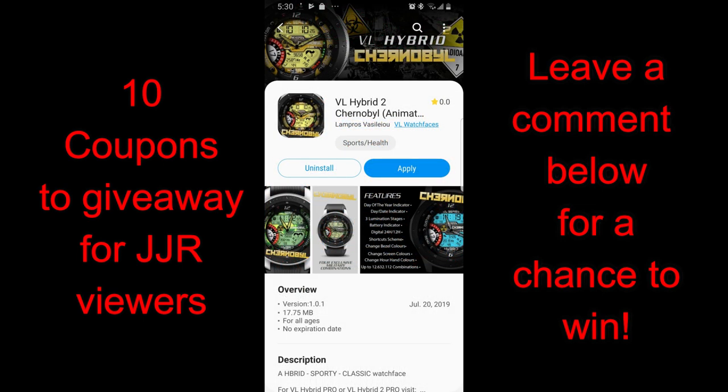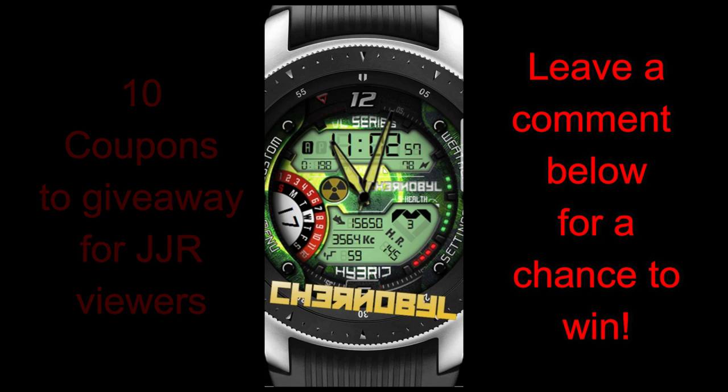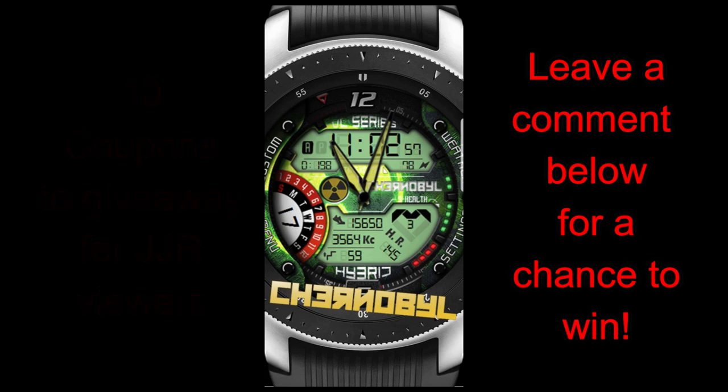I'm also going to be randomly selecting 10 winners to receive a coupon code for one of these three faces — your choice — so make sure you leave a comment below. Let's go check out these brand new faces from VL Watch Faces.